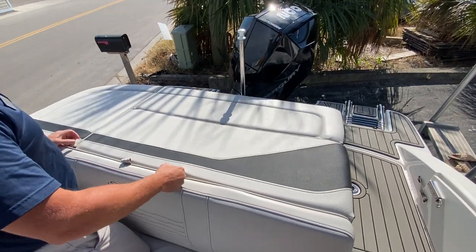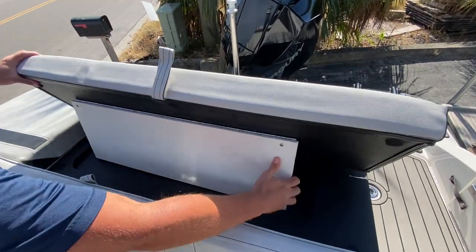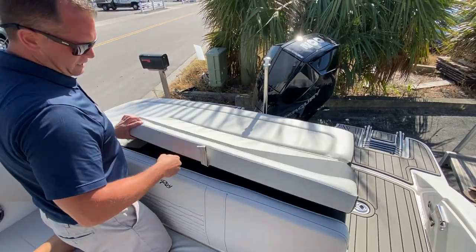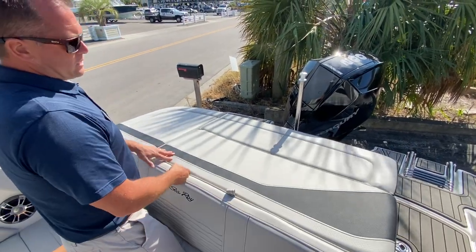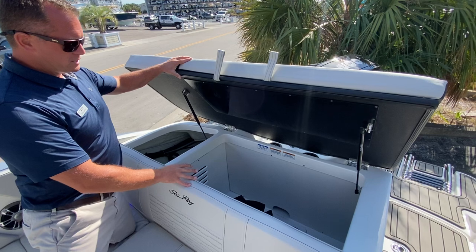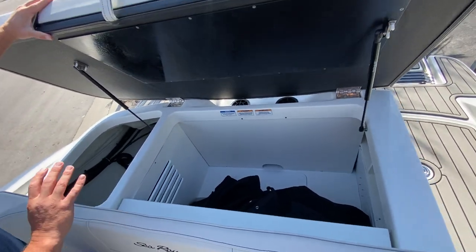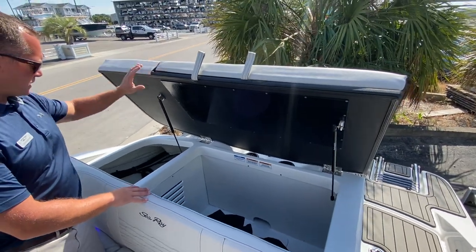Here at the transom you've got a nice backrest that pops up for aft-facing seating if you're hanging out at the sandbar or the island. Another great feature about this boat being an outboard is the amount of storage. You get a ton of storage space here underneath the sun pad — great for beach chairs, bags, and all of your extra gear.